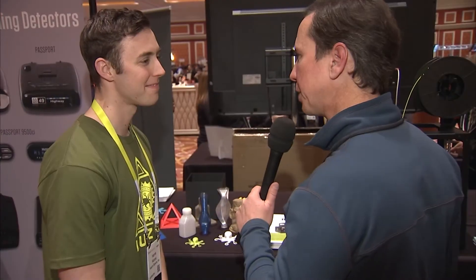Thanks a lot, Harris — I appreciate it, really interesting stuff. Good luck with it. Thanks so much. Enjoy the show. For A New Domain, I'm Todd Townsend.